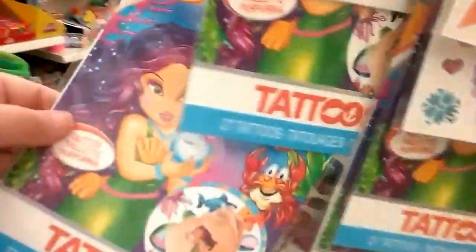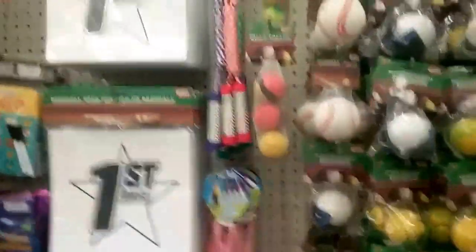Heading down the kids' aisle. Tattoos — cute. So the doctor put me on a water pill for the swelling. I have never, ever been on a water pill in my life.